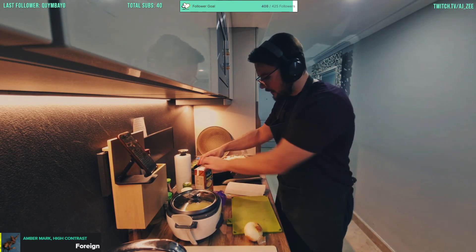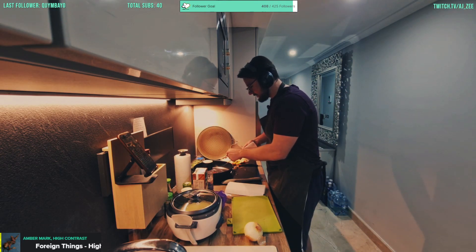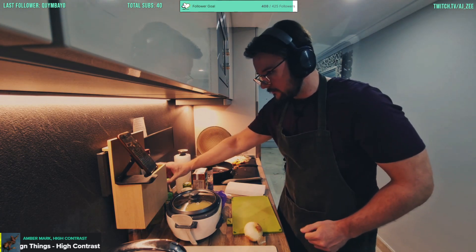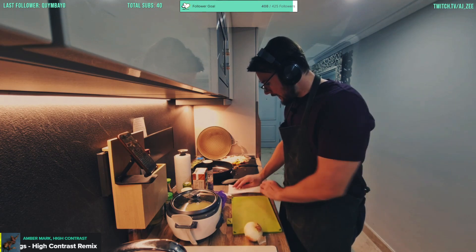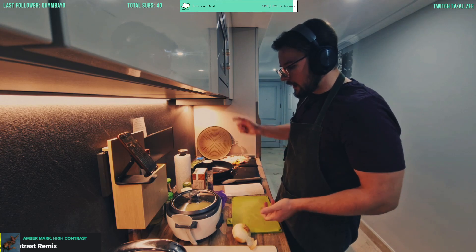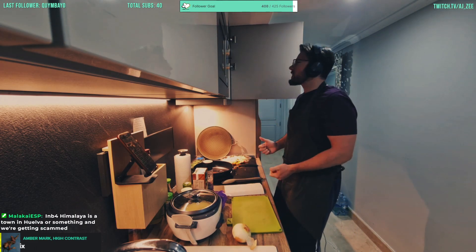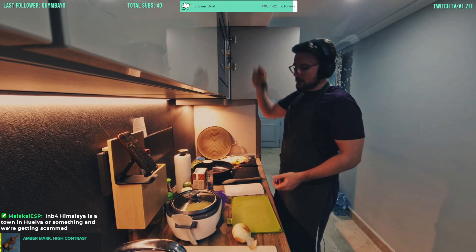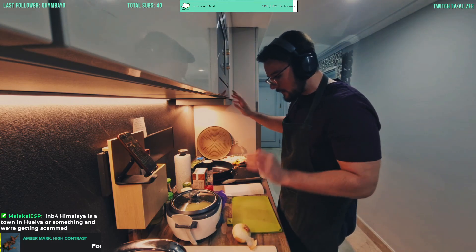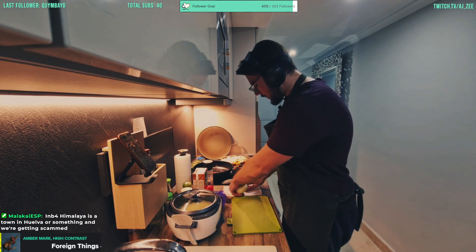Whilst the pan is heating up we're going to add some oil to it — don't want no burning. And we'll get ready on the onion and the garlic. Also, it's kind of optional for korma since it's usually not spicy, but you can add some chili flakes as well — which is what we'll do. All fresh chilies would be even better, but my fresh chilies aren't ready just yet.